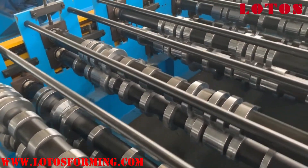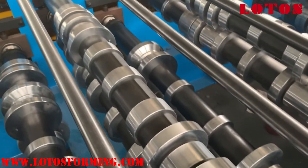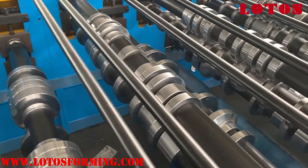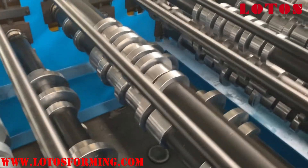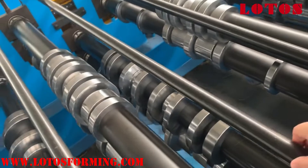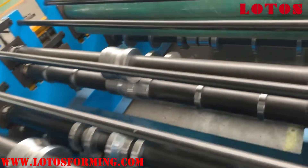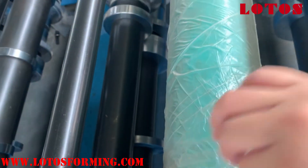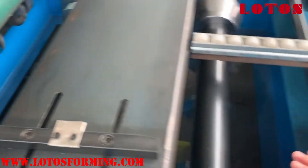Here are the rollers — they are well machined. The material of the roller is CR12. Each station has two reinforced bar joints. On this table we have added rubber rollers to give the sheet more friction on the feeding table.